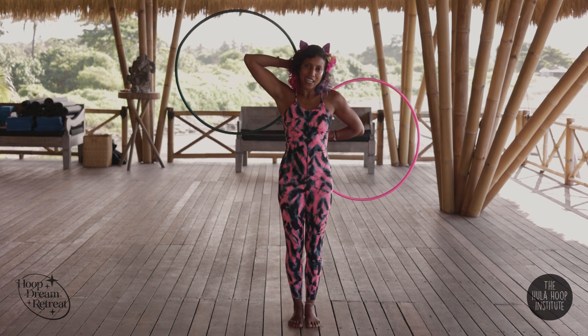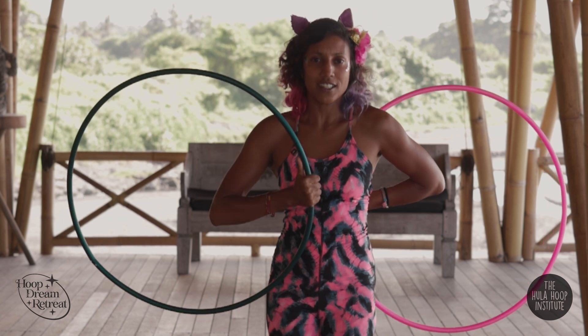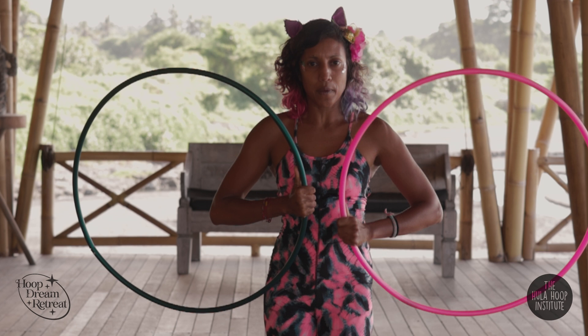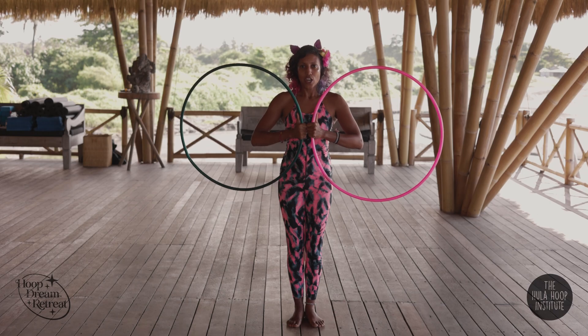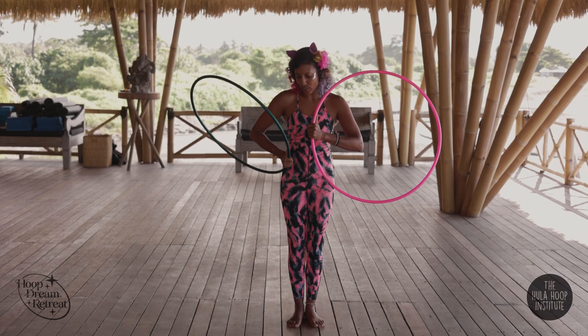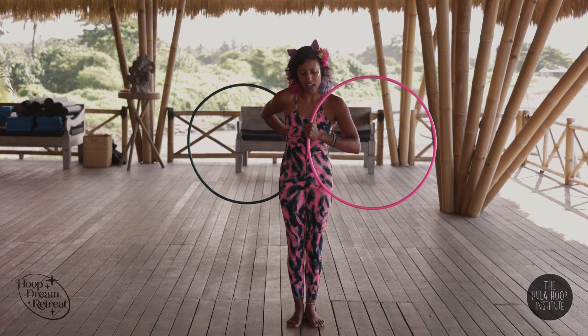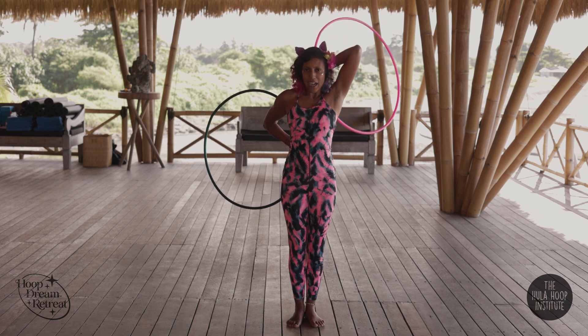From here, the right hand folds over the shoulder to the front. The left hand folds around the hip to the front. Once here, I'm in thumbs up position. The right hand then continues to fold behind the hip, back to thumb down. The left hand folds over the shoulder, back to thumb down.